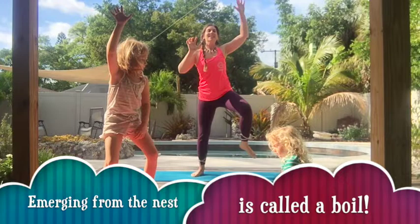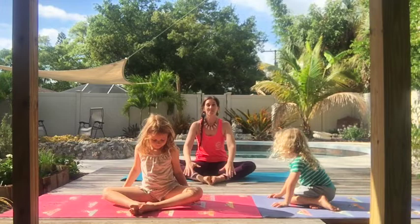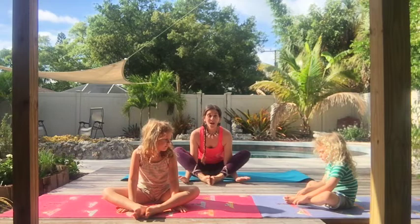Now that we're out of the nest, we are going to do our hatchling pose. Hatchling is just another word for a sea turtle baby. Let's get down on our mats or towels. We're going to put the soles or the bottoms of our feet together. Take our arms and scoop them underneath our legs. You can do a little bit of a waddle here, because that's how sea turtles move when they're little. So we're out onto the sand, out of our nest. It's nighttime. Let's do our moon pose.